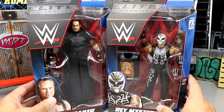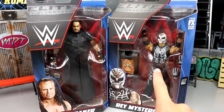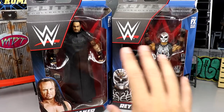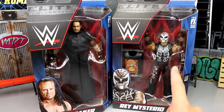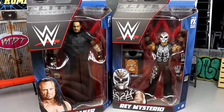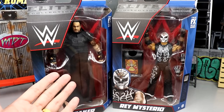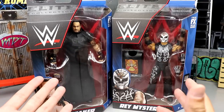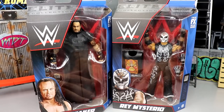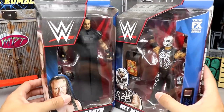I actually found the Elite 24 Rey in a thrift shop — the first time I ever saw it. I went in there and they randomly had it in a baggie. In like six years I've never found another wrestling figure at that thrift store, and it was the Elite 24 Rey. For Elite 8 Undertaker, I got him as part of a big lot on eBay and I've had like two or three of them loose over time.